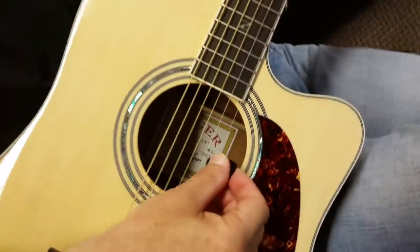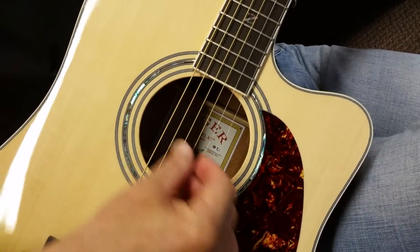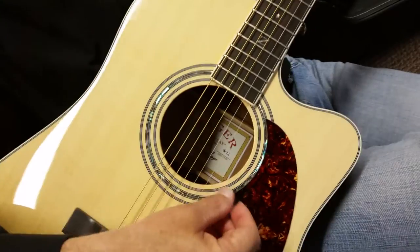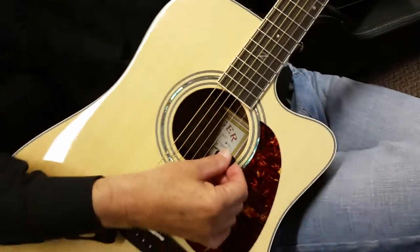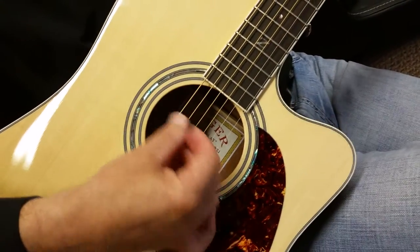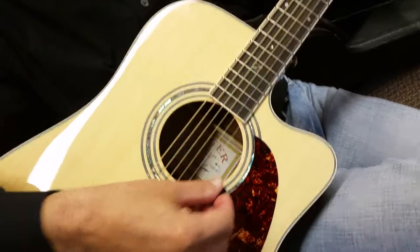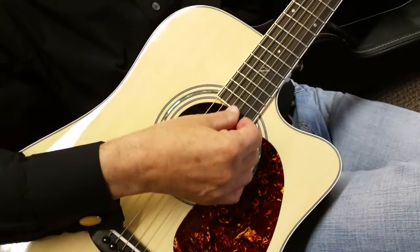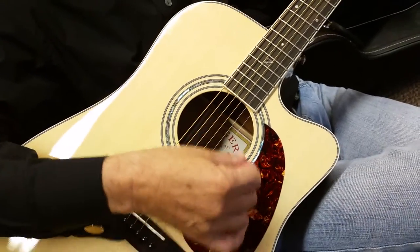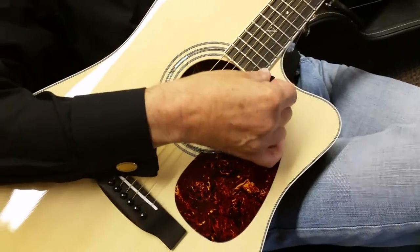Listen here again — a lot of bang for the buck on this guitar. I mean, it goes head to head with $2,500 guitars all day long. Playability — no comparison. We're talking even against two and three thousand dollar instruments, you will definitely notice a playability difference, especially this year on the 2015 models.